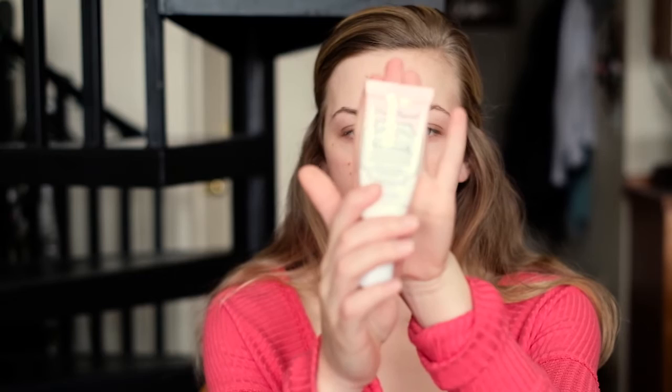I've already primed my face using the Too Faced Hangover Primer, and because I'm a little bit dehydrated I'm also using the Bobbi Brown hydrating eye cream to give me a more awake look.